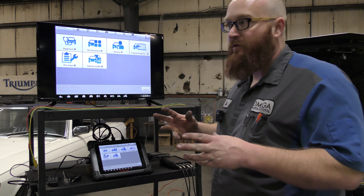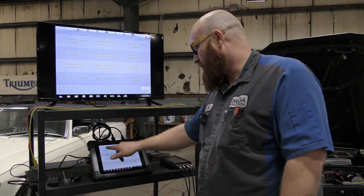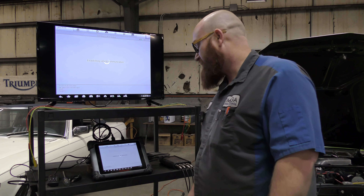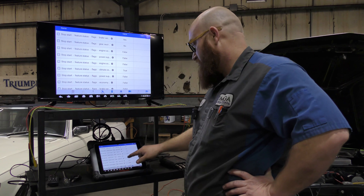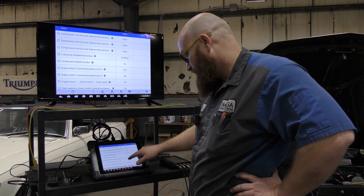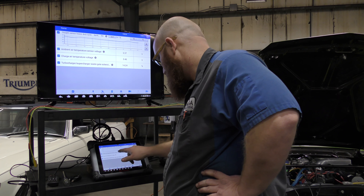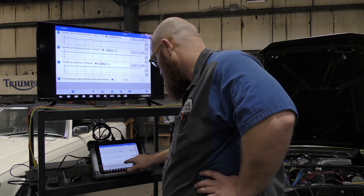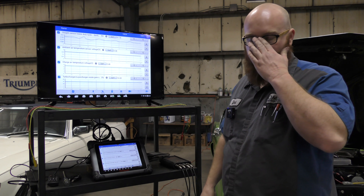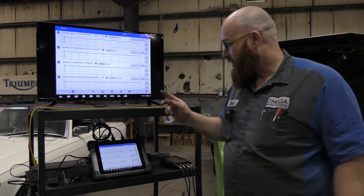I want to show you guys that with a diagnostic port, you can see all this information without all these wires strung everywhere. Go to live data — it's loading all the different data sets. Here we see tons and tons of data; you have to scroll through and find what you want. And here we have a graph, just like we were looking at a minute ago, but we don't have wires strung everywhere. The computer's reading all this stuff and can give you the information running straight through the VCI and into this unit.